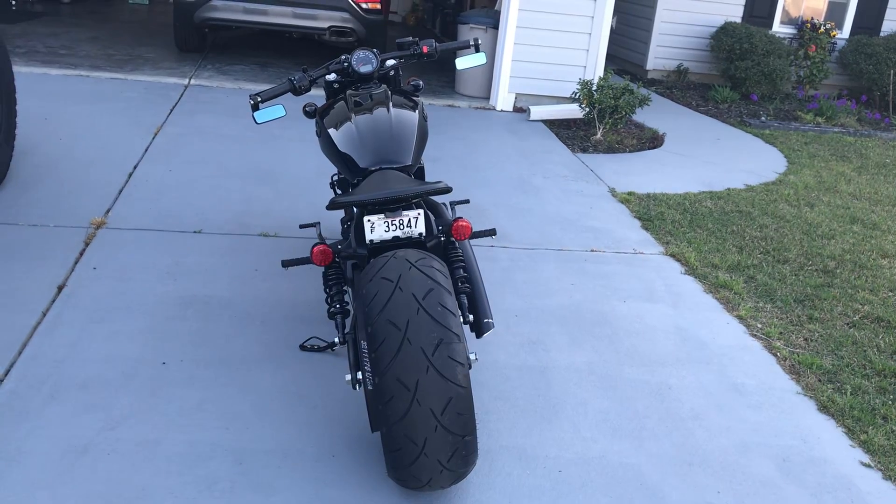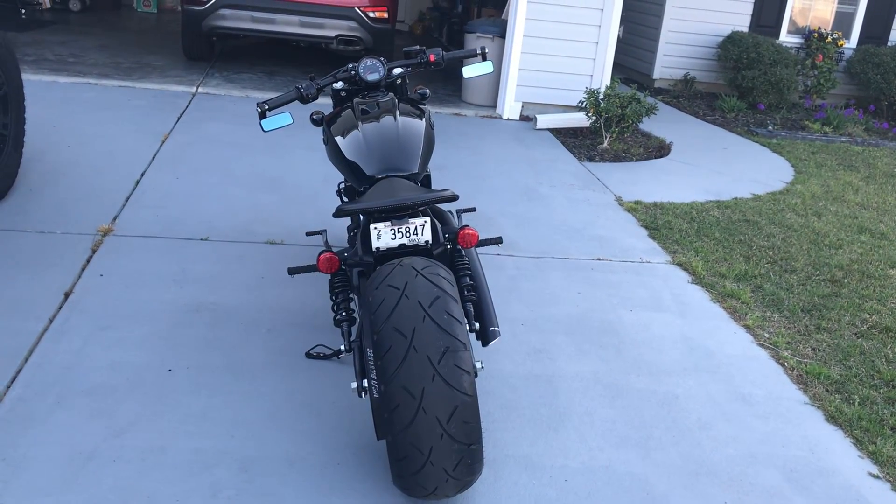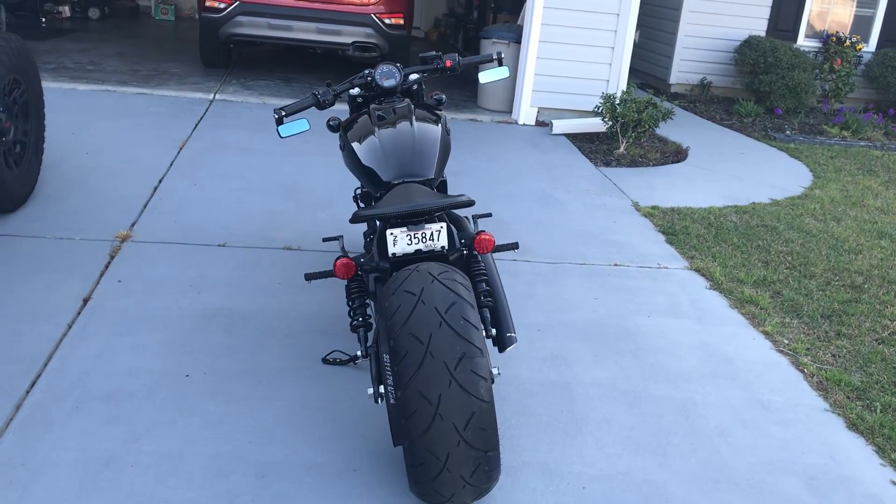This is just for visuals looking at the 240 rear wheel and tire. If you've got any questions, just post and I'll get back to you as soon as I can. Thanks for watching.